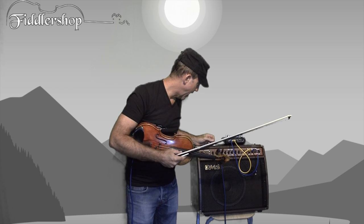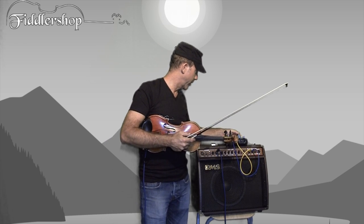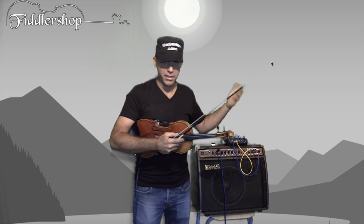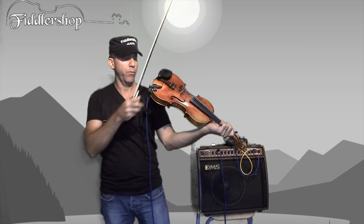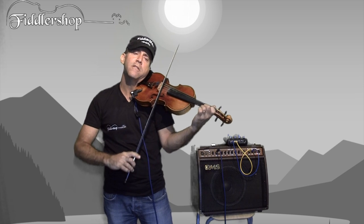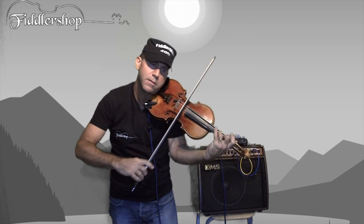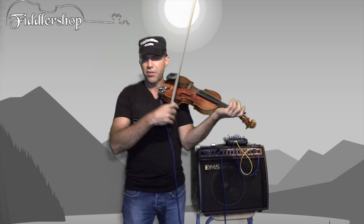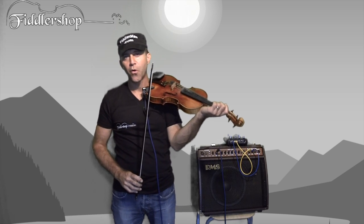And then we have, as I said before, the return and the send for the effect box. Now I'll turn this on. I have basically the same thing as before — chorus and reverb — but it's a different one; it's the one that comes on the Zoom G2. Anyway, it's just another kind of effect, another kind of reverb, another kind of chorus.